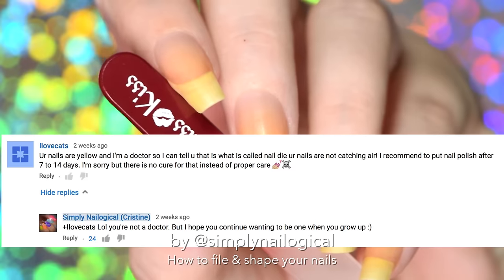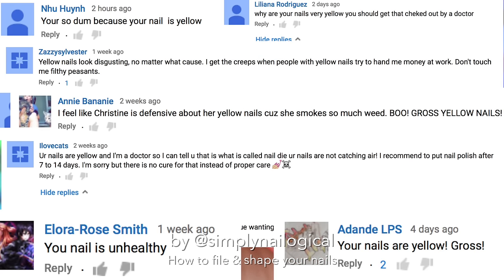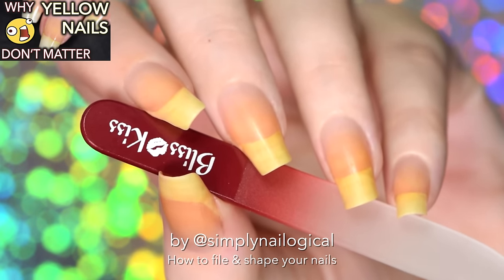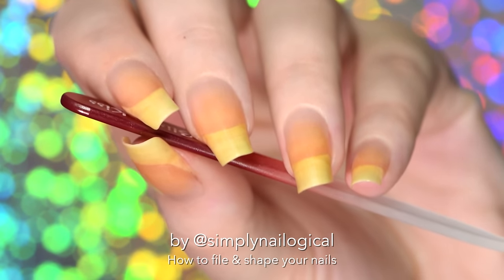Now before I go on, I need to stop some ignorance in its tracks and acknowledge that yes, I'm very aware that my nails are yellow and I've already made another video on why my nails are yellow and why it doesn't matter. It sucks that I basically have to repeat myself in all my videos, but some people never learn.